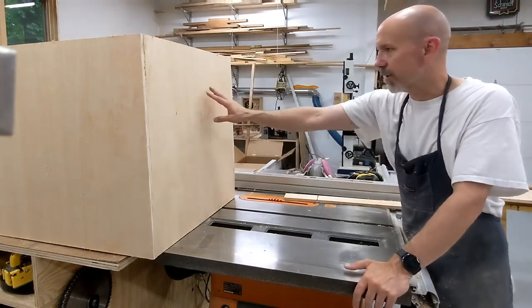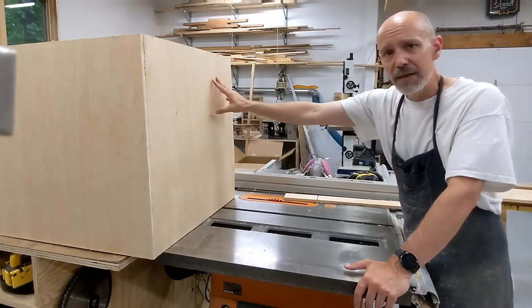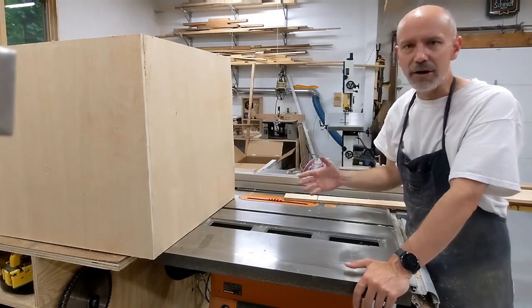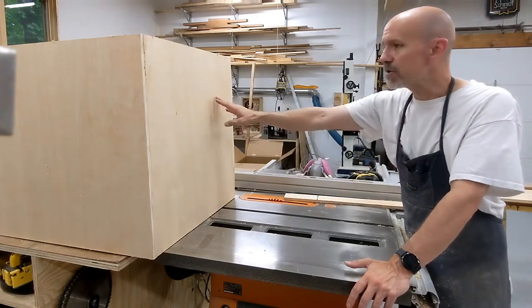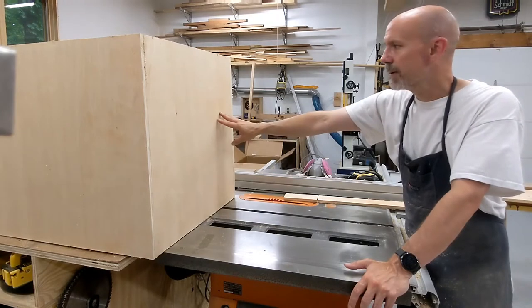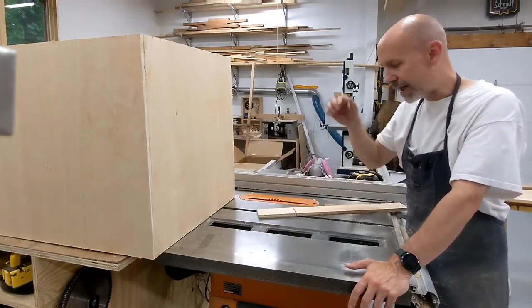Creating a box on the bottom and then trying to create a matching box on the top in separate pieces is really hard — it's just really hard to line things up and get it working well. So the easiest way to do it is to actually construct the cube and then cut the top off. But there's a danger with the table saw when you do that.